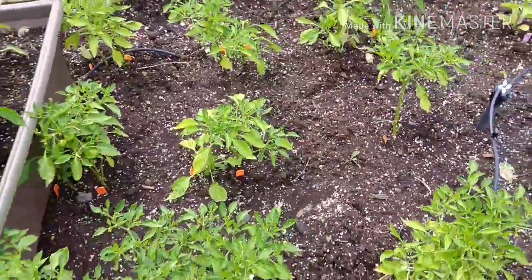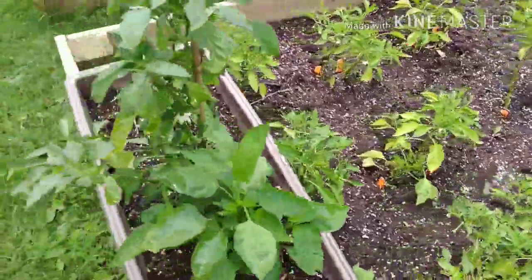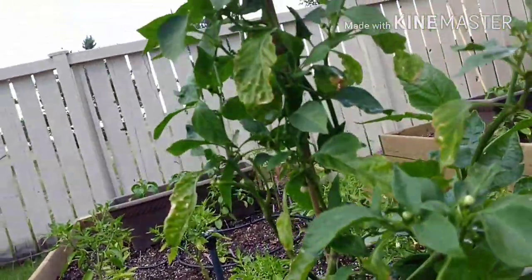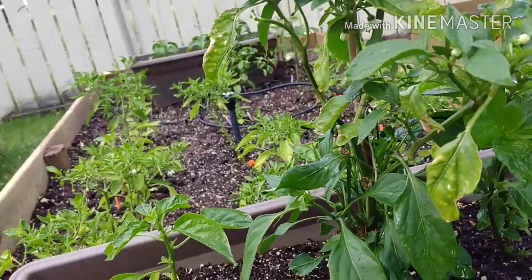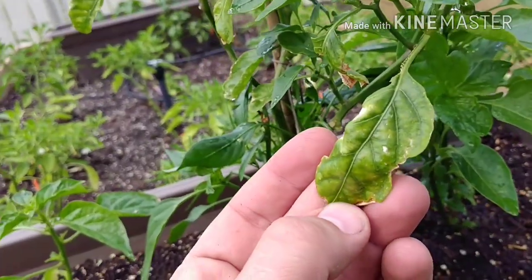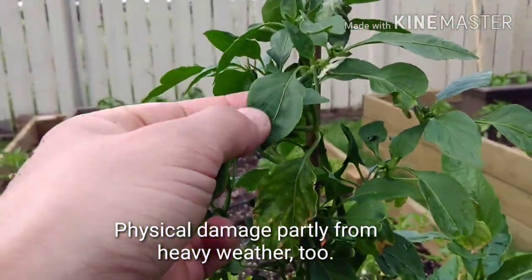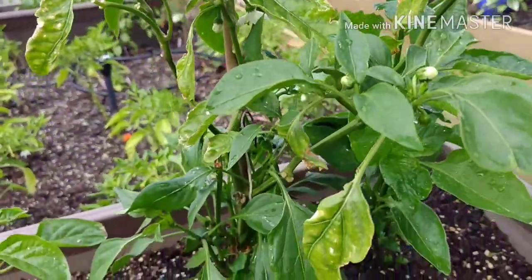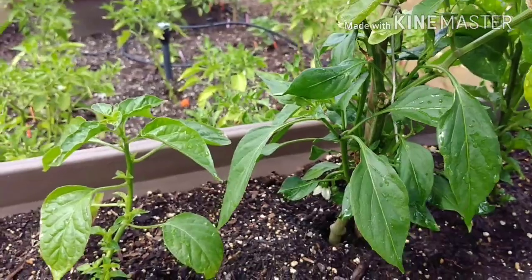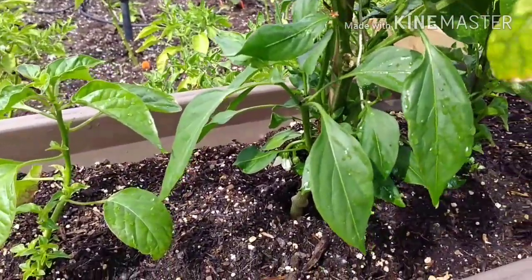All of these here are scotch bonnets. I like scotch bonnets - they're hot but they're tasty. This middle one is an overwinter and I don't remember what it is - maybe an Anaheim. It's looking a little gnarly, some of those leaves are looking a little beaten up. I'm wondering if there's a nutrient deficiency, but all the new leaves are looking pretty good. I'm thinking some of this damage might be leftover from pests, because all of my overwintered plants were hit pretty hard by thrips, aphids, fungus gnats, and spider mites.